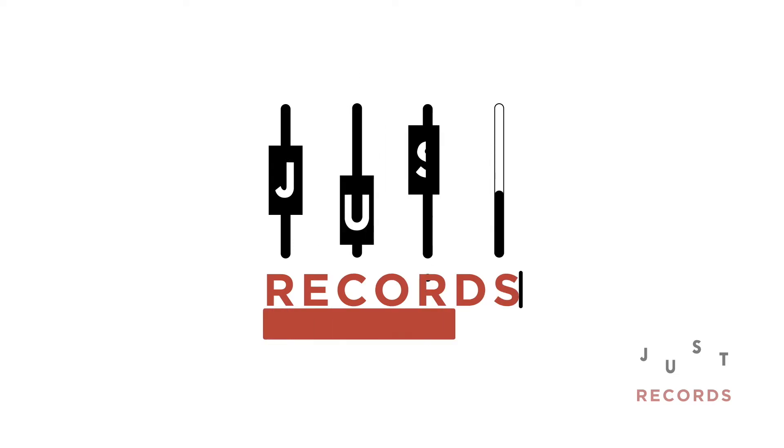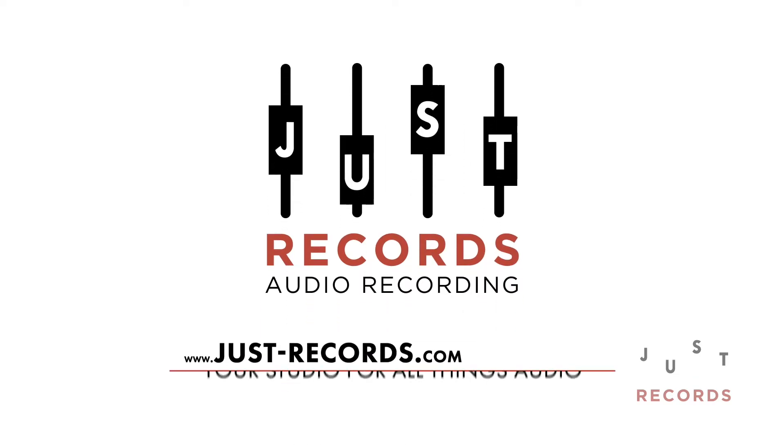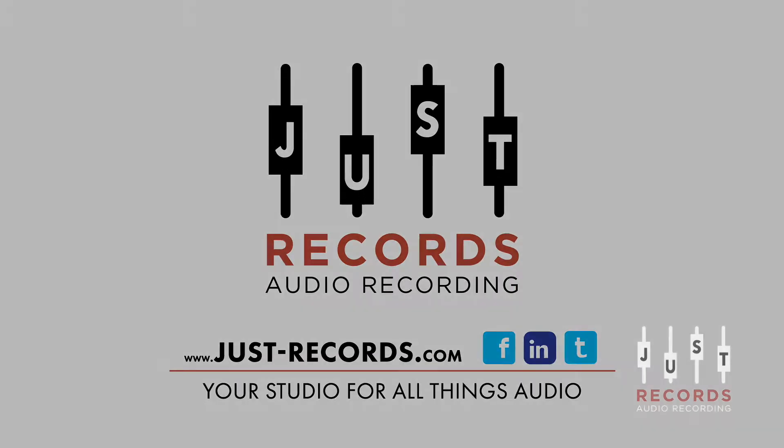Hi, I'm Dan from Jess Records and this is Mixed Down Mondays. Over the last week I got asked a few times by different people if I would do a video on how the Bluey hooks up to a home studio rig.